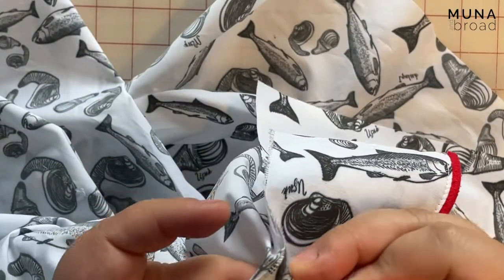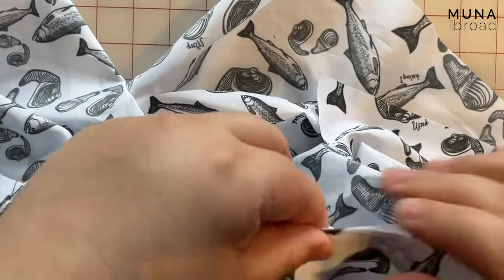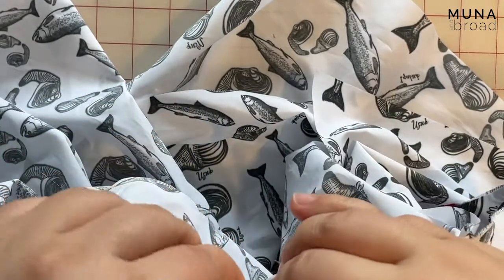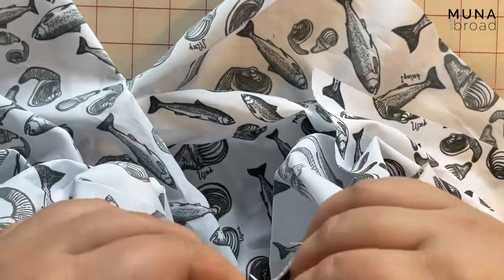I just realized that this fabric is really fine so I'm now adjusting where I'm pinning. I'm pinning within the seam allowance rather than beyond it, because even with these fine pins it might create permanent holes and I don't want that.